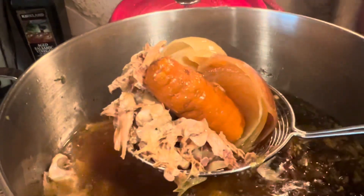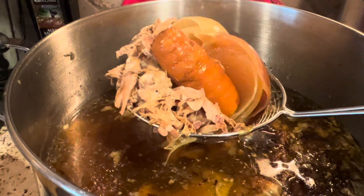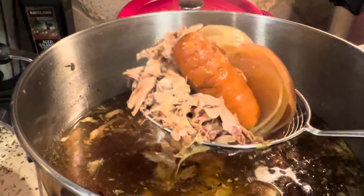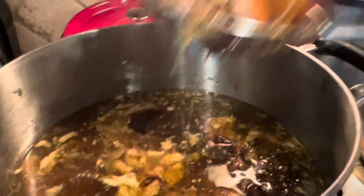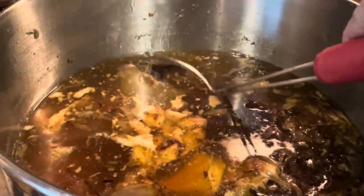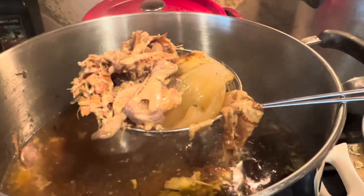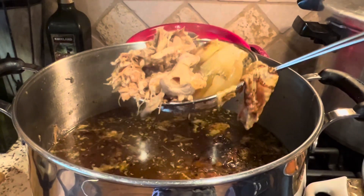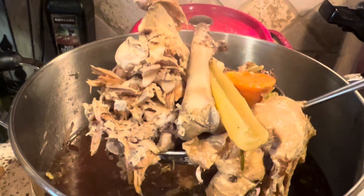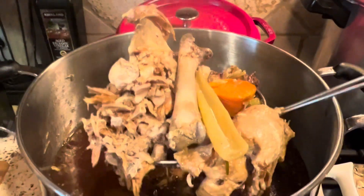All the goodies in here. The cartilage is all dissolved — it's dissolved into the broth.